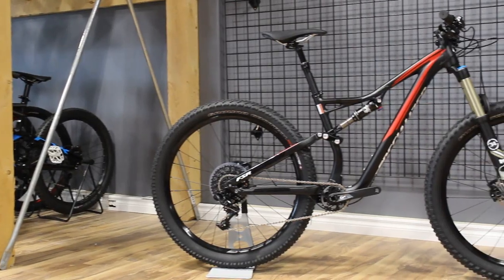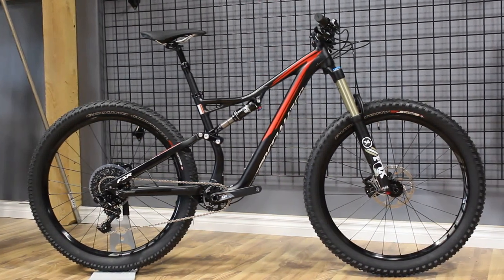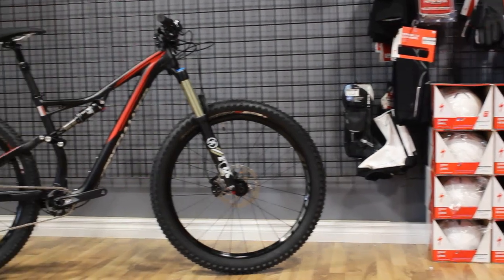So that's the 2016 Stump Jumper FSR Comp 6 Fatty. I realized I definitely didn't tell you any information that you couldn't find on the Specialized website — I just really liked the way it looked and wanted to make a video about it. If you want more information, the link to the Specialized website is in the description below. Also check it out on the Ideal Bikes website, also linked in the description. If this is your first time watching the Shop Stopping Show on the Student Cyclist channel, sorry because this one wasn't that great, but I would love to have you subscribe. Thanks a lot for watching and we'll see you next time.